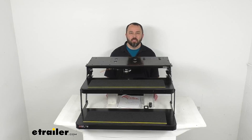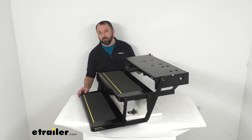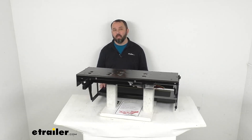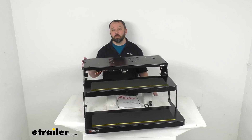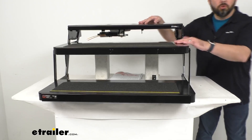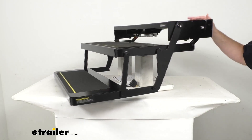Hi everybody, Andy here with eTrailer.com. Let's take a look at these replacement steps, motor and switch for the Kwikee 34 Series RV electric steps. Now if your old steps are not working right, maybe they've gotten rusted shut or perhaps they're bent or damaged in some other way, you are going to need to replace them. So let's take a look at these steps to see if these are the replacement steps that you need. This is going to replace two steps — the motor and switch kit for your Kwikee 34 Series steps.